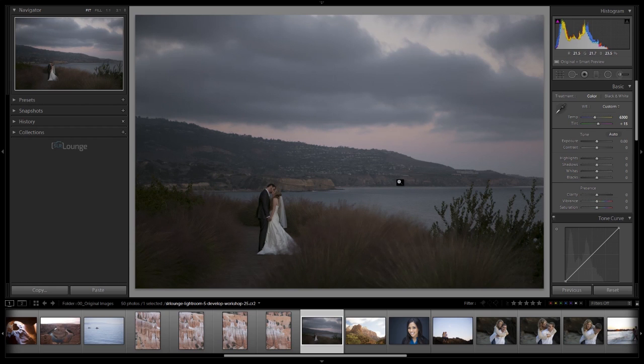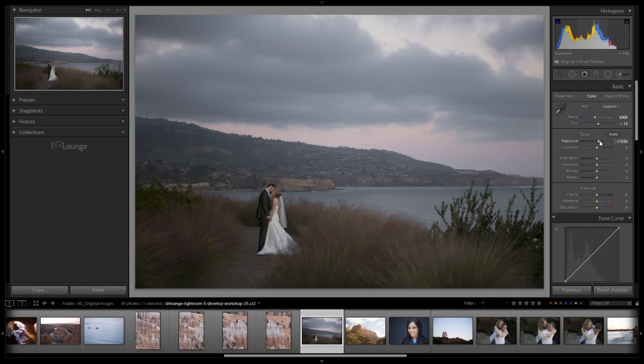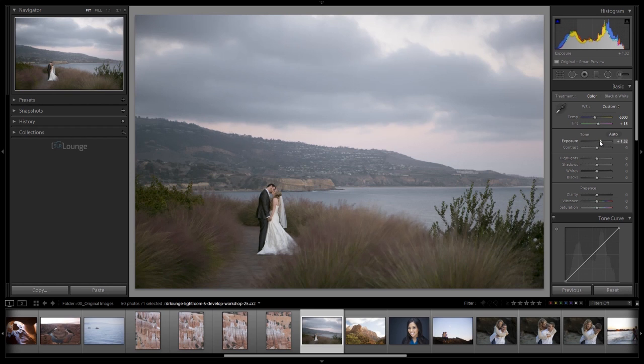Once we've used the white balance selector tool, we make additional fine-tuning adjustments. But here's what I recommend: before you fine-tune your temperature, get the exposure at least close to correct first. At this point I would drop down to exposure and bring it up, since we're significantly underexposed — up to about 1.32, adding roughly 1.3 to 1.5 stops of light. This is when I would go and make fine-tuning adjustments to temperature and tint, because they look different at different exposures.